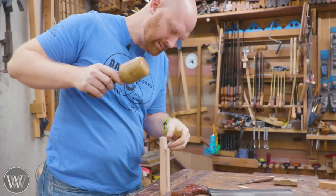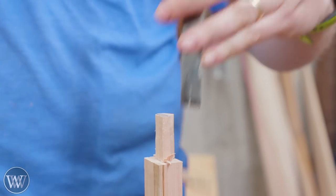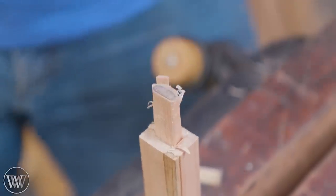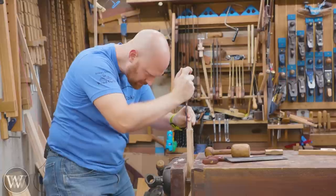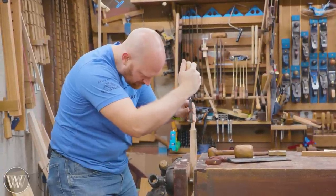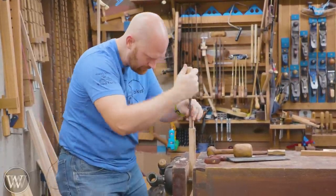I'm going to start chiseling out these pieces, being very careful of grain direction. If the grain runs at a slight angle, you want to make sure that you don't let that run into the tenon we're creating here. We want this to be as close and as smooth as possible - get it close with the chisel, and then detail it back to exactly where it needs to be.